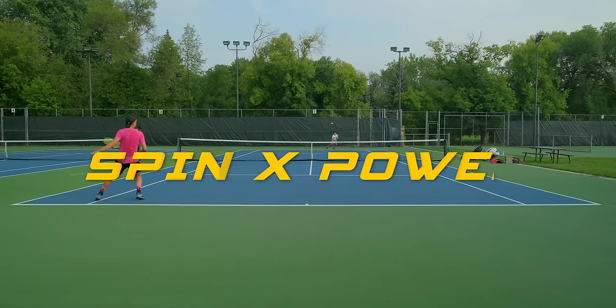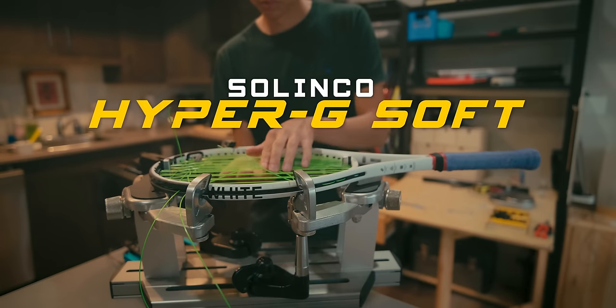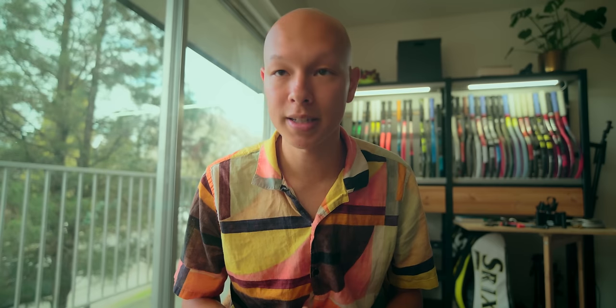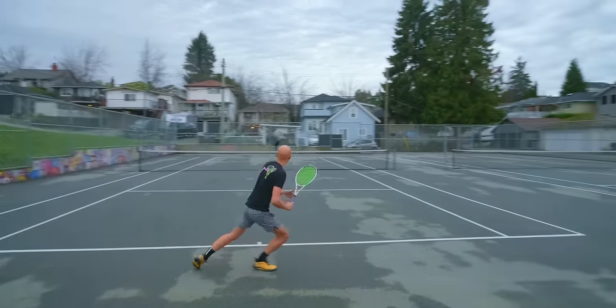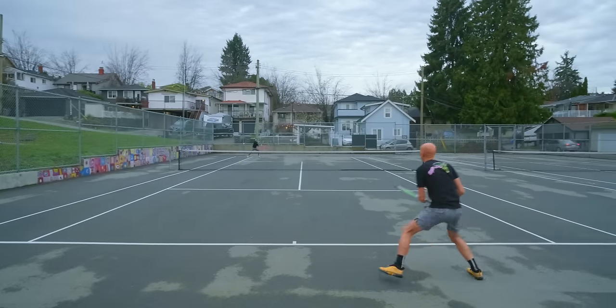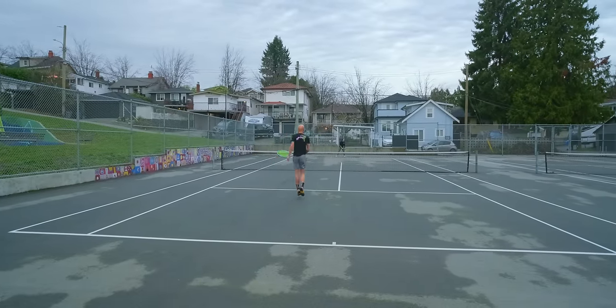First up we have spin and power — strings that will give you both massive spin and easy access to depth. These options are going to be generally more forgiving, which is especially useful if you sometimes struggle with accessing high swing speeds on every single shot. First up we're going with a classic: Selenco Hyper-G Soft. Hyper-G Soft brings a lot of the classic playing characteristics we love from normal Hyper-G but in a much more user-friendly package. I found very easy access to depth with this string, which helped a lot on defense when pulling balls from the corners. The launch angle is on the higher side compared to other polys, making it easy to clear the net, and the shaped profile gives you quite a bit more spin than a normal round poly.